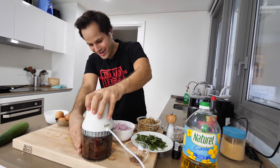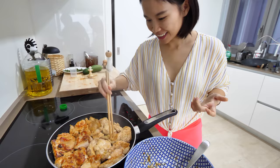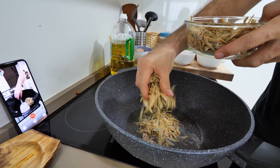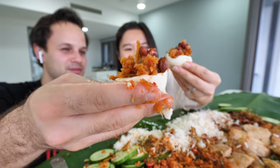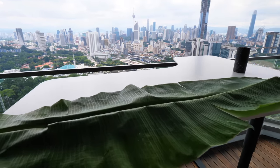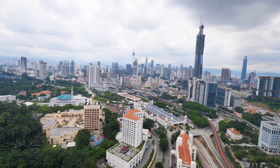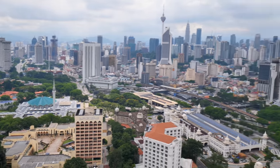We're gonna be making the sambal, the coconut rice, a lemongrass chicken, sliced cucumber, fried ikan bilis anchovy, and fried peanuts. It's gonna be all eaten by hand here on this banana leaf, and it's all gonna be overlooking Kuala Lumpur, my favorite city in the world.